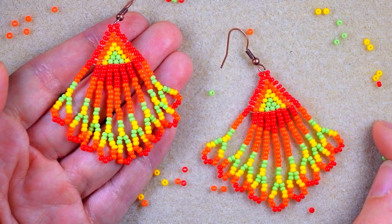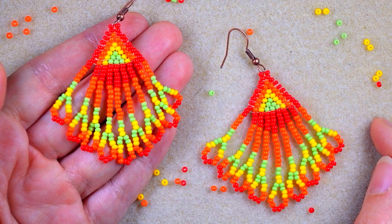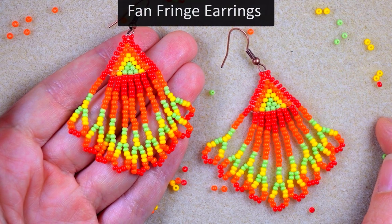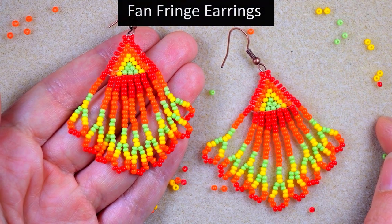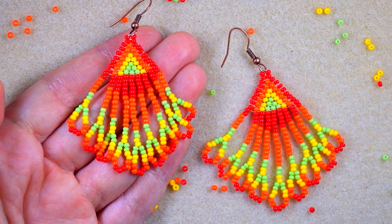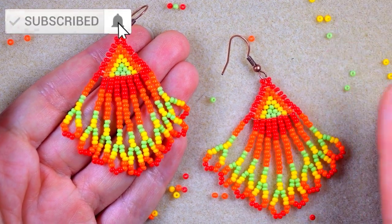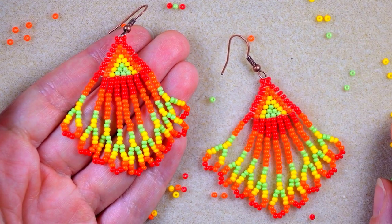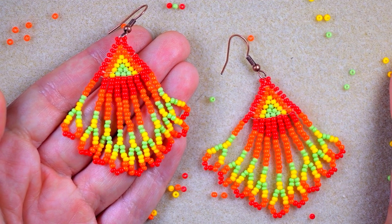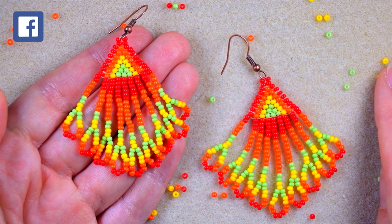Hi there, I'm Teddy from Bijuteo Beading and in today's tutorial I'm going to be showing you really easy and step-by-step how to make these fun fringe seed bead earrings. Even if you are a beginner you will be able to make them. If you're new here, consider subscribing for more similar absolutely free content. Check the description for a full list of materials, other useful resources, and a Facebook page where you could share your beautiful designs made following my tutorials.